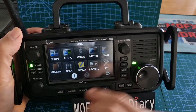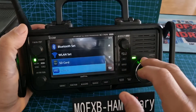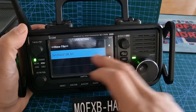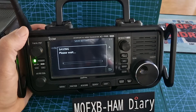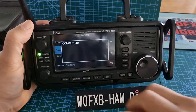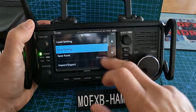Before we do that, let's save everything. Go Menu > Set > SD Card. I probably already have settings saved, so I'll just save into an existing file and save all my current settings like so. If you wanted to load them, you would just select Load.